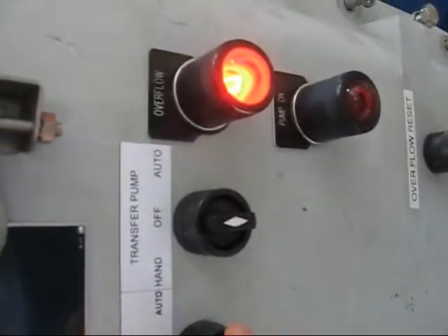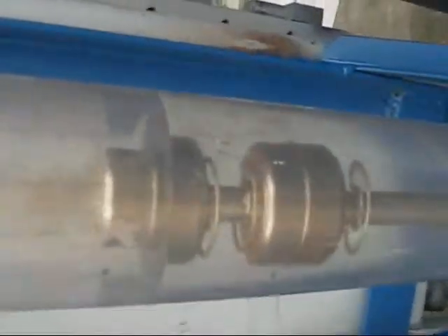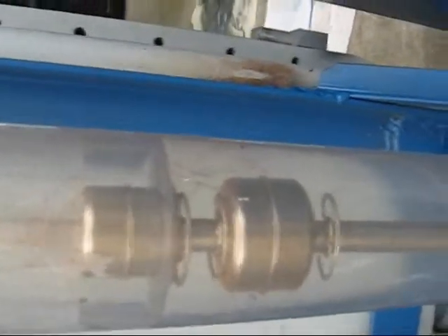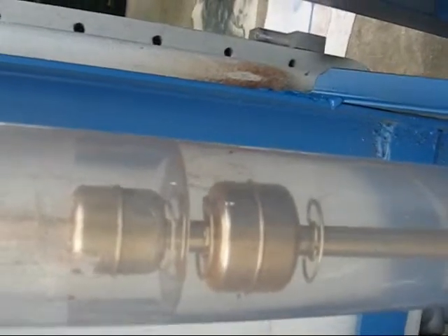If you're able to drain the tank down — if something like this ever happens — what you'll want to do is turn the SVE off, turn the transfer pump to hand, and let it pump down past this float. Once it gets down past this float, you should be able to reset the alarm condition and it will begin to pump down. Go ahead and turn that off. Turn the transfer pump off.